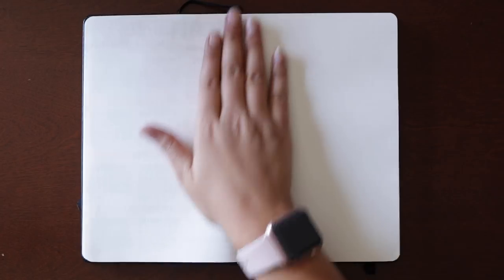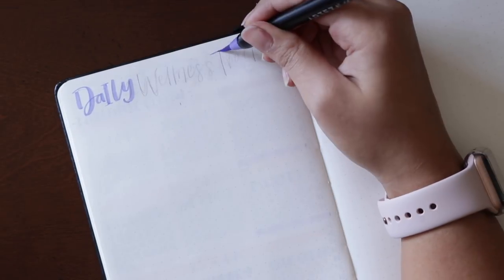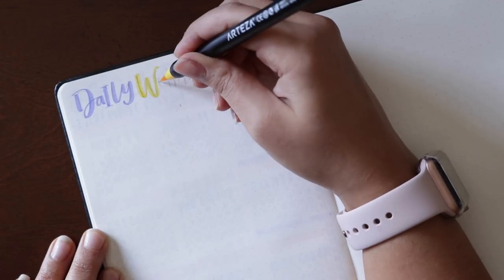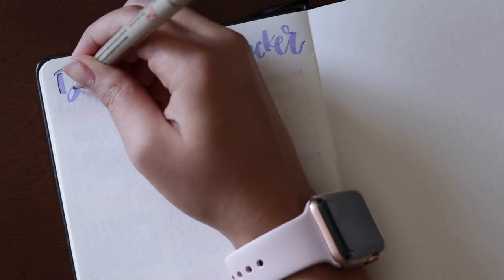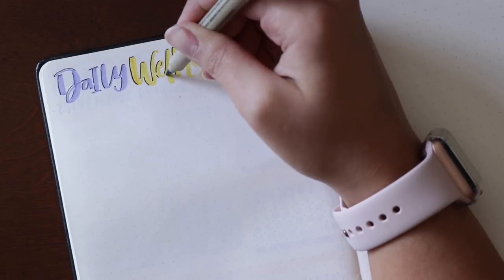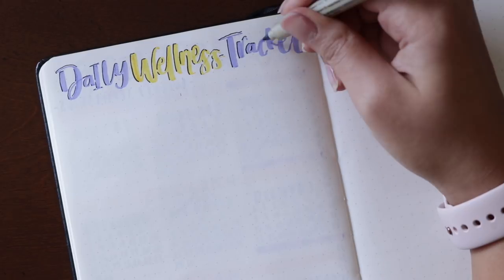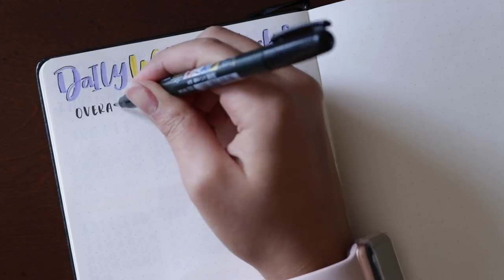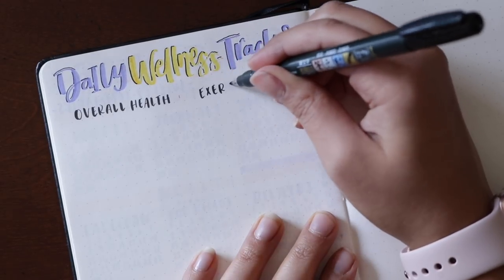Next up we have something I'm carrying on from last month as well — my daily wellness tracker. I love this because I've been having a lot of issues with my sinuses and allergies, feeling really lightheaded or nauseous frequently. So I want to keep track of exactly how often I'm feeling bad, and when the month is over I can make observations alongside my other trackers to see if there are any patterns. On the left I'm recording my overall health — basically how I'm feeling — and on the right I'm marking down my exercise, the type and the time.